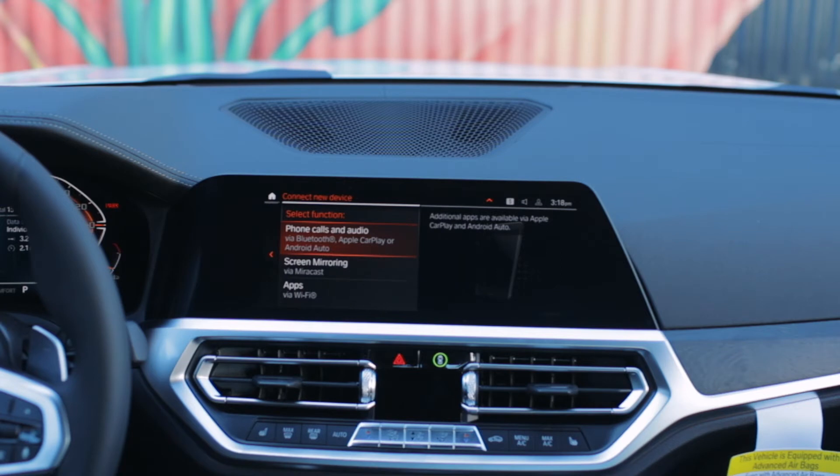Once you've done that, you should see options for phone calls and audio via Bluetooth, Apple CarPlay, or Android Auto. Select the appropriate option, and your car will then begin looking for your phone.